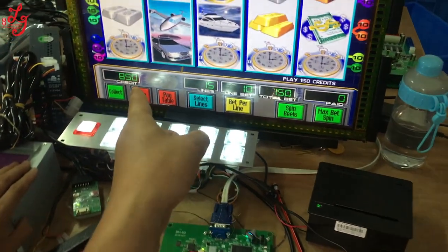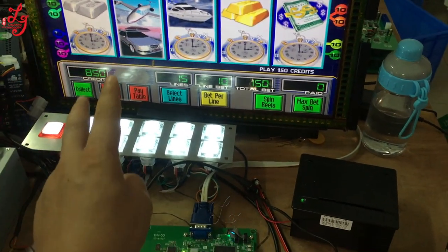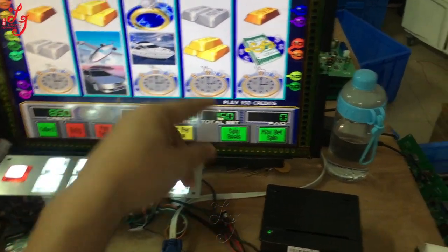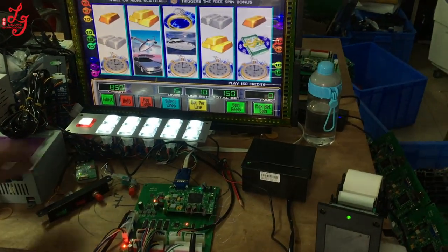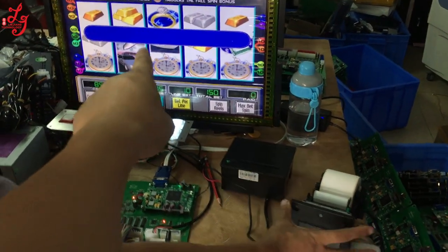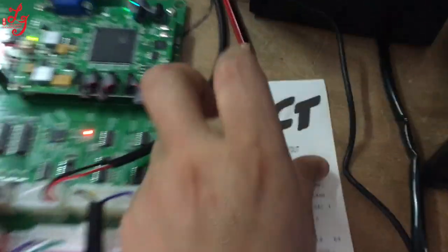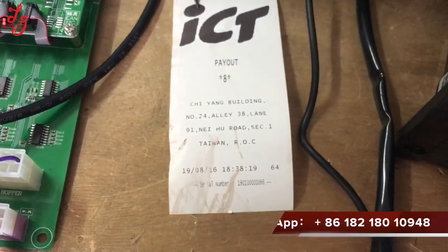Also, if you want to use this kind of printer, and when you print out the tickets, it needs the people — the waitress — to help you print out tickets. For example, if you try to print this button, please pay, and just print out. It will show you 8 dollars and the 50 credits will be lost.